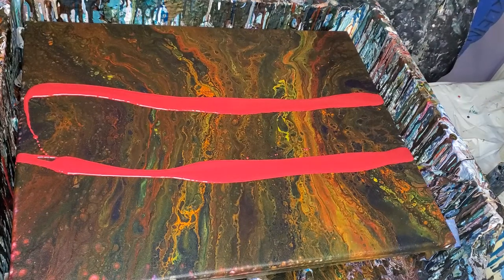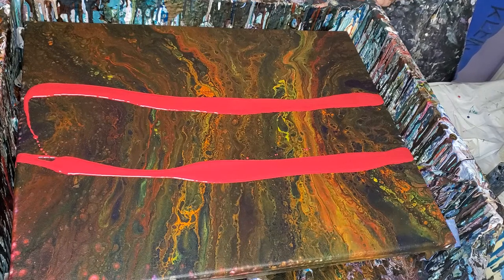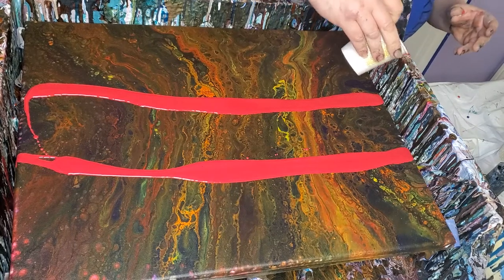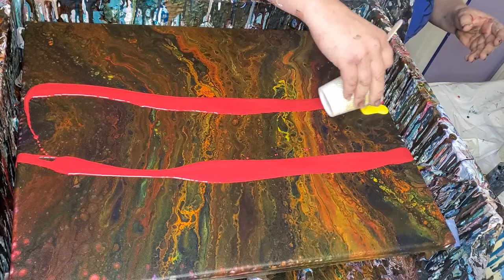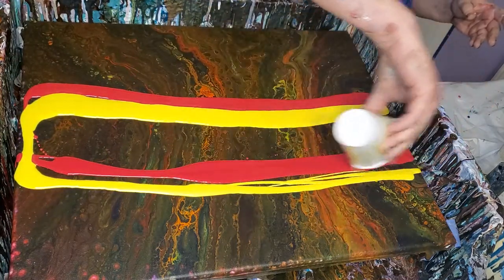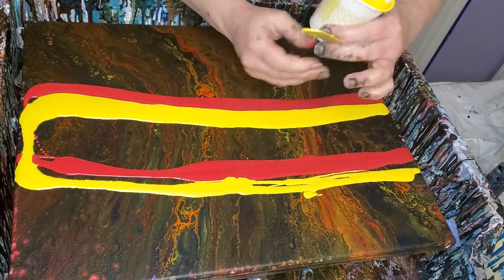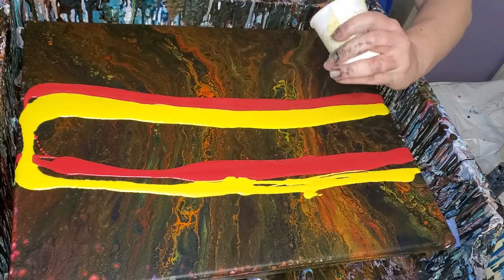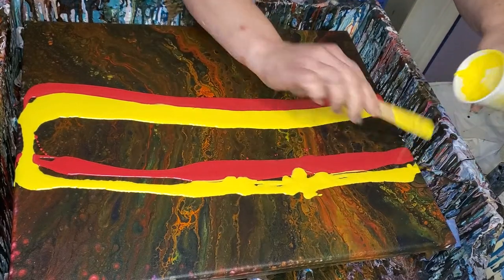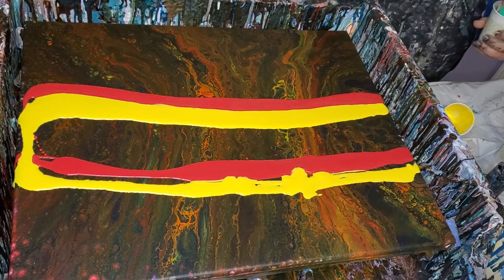I'm gonna use red as a swipe color, but I'm gonna put the swipe color on later, because it might tend to slope downward. I don't know for sure, but it might. My table is still kind of slanted and I'm not sure how much it's slanted, so I'm gonna wait to do it later.